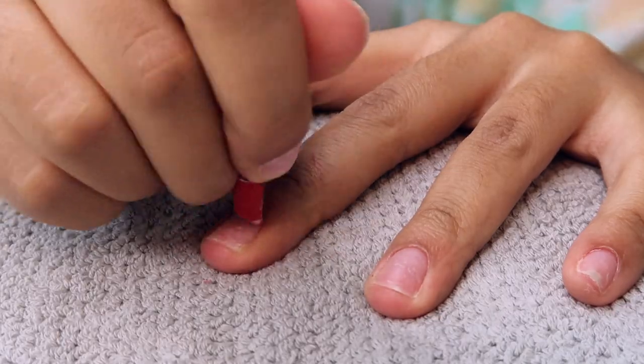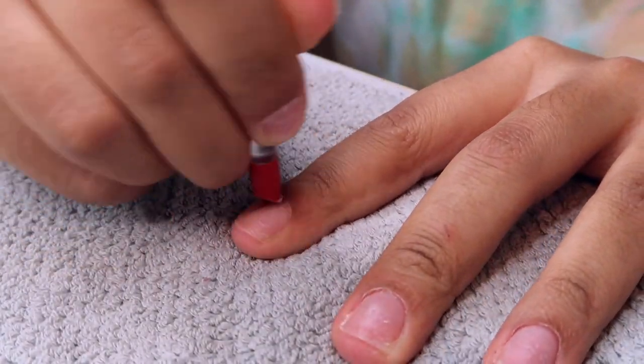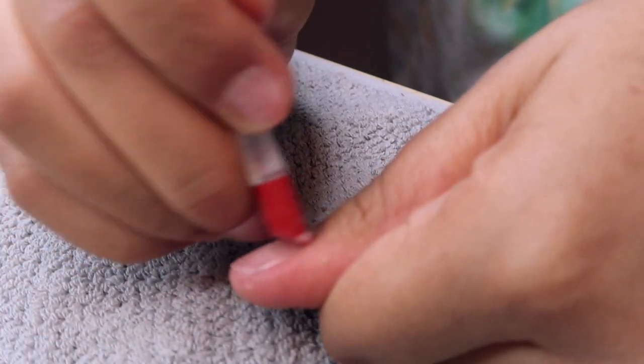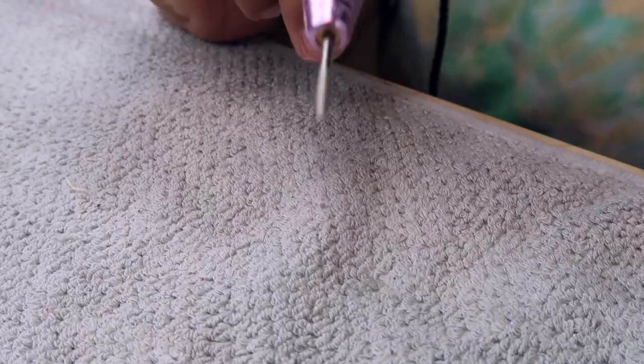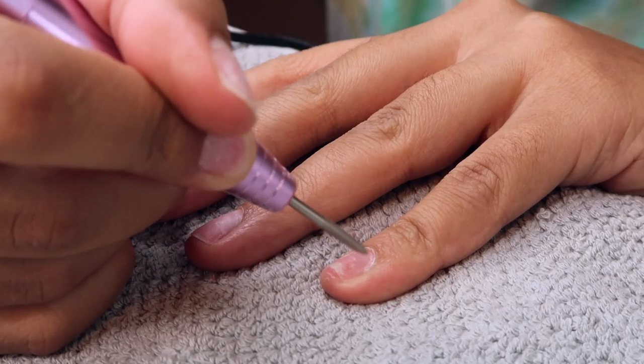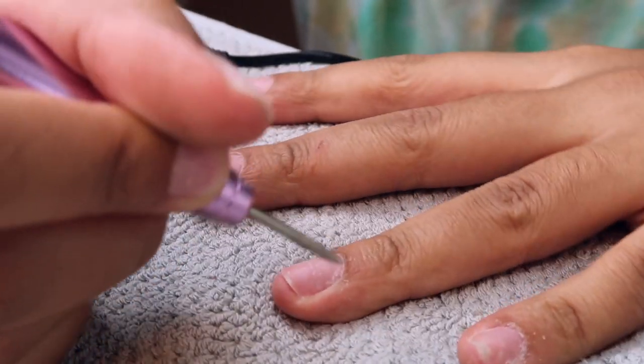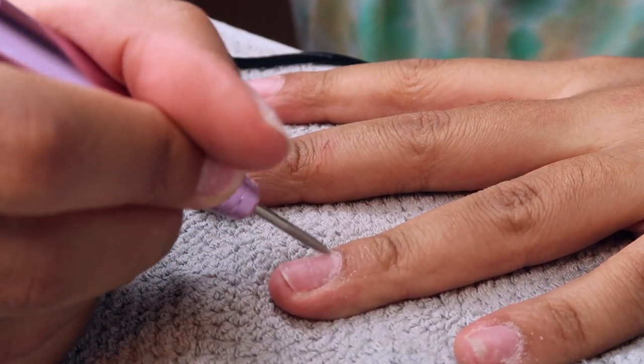A lot of them — because it was a full cover soft gel nail, the Apri nails — they just started to lift and basically come off themselves. So it was really not that hard, but I cleaned up my nails and I'm going in with my handheld e-drill.